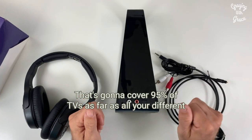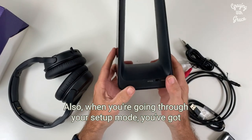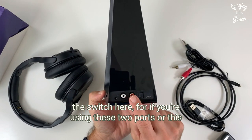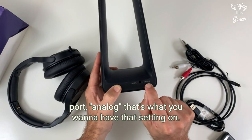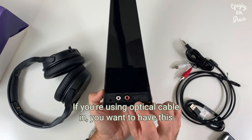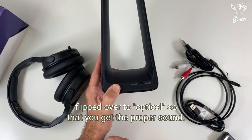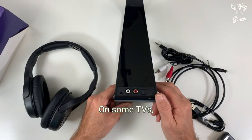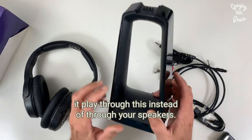That's going to cover 95% of TVs as far as all your different connection opportunities. When you're going through your setup mode, you've got a switch here — if you're using the RCA or headphone ports, analog is what you want to have that setting on. If you're using optical cable in, you want to have this flipped over to optical so that you get the proper sound. On some TVs, you will then have to go into your menu settings and have it play through this instead of through your speakers.